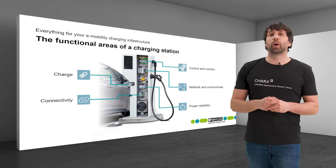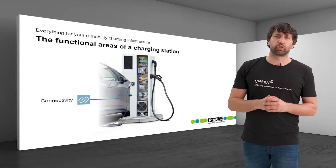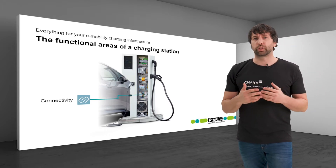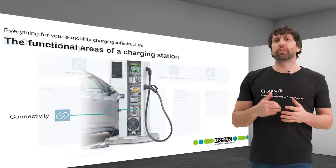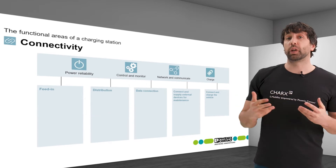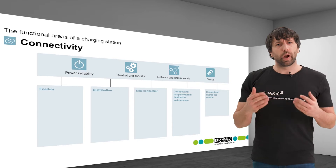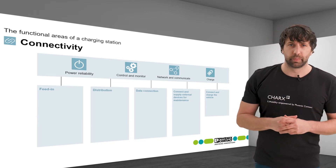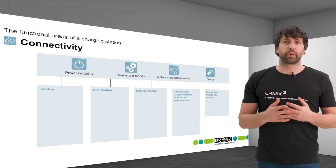In this video I'll show and explain the functional unit CONNECT. The question is: how can I efficiently connect all the components of the charging station right up to the vehicle? For the other functional areas to be able to work, energy and data need to flow. Connection technology is required for this purpose and needs to fulfill different requirements, often implemented based on various framework conditions.